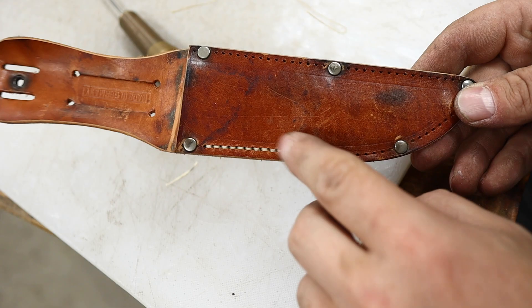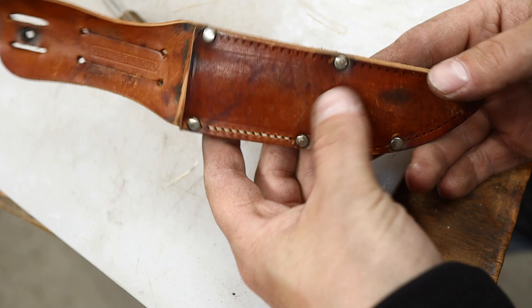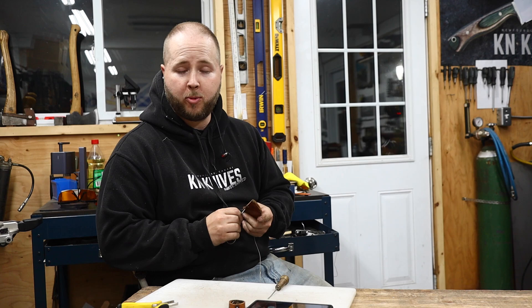The sheath has to be re-stitched, and this is what we're doing — going with a light stitch, then a light re-dye after, just to work it into the finish to even out where I sand the edges. Using a saddle stitch for this sheath.